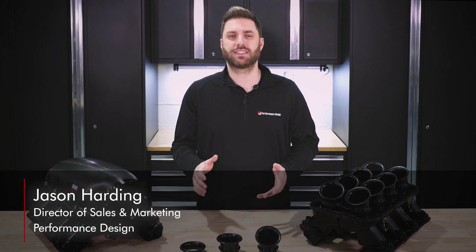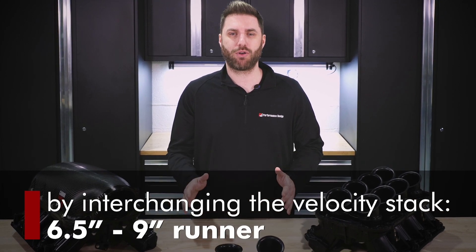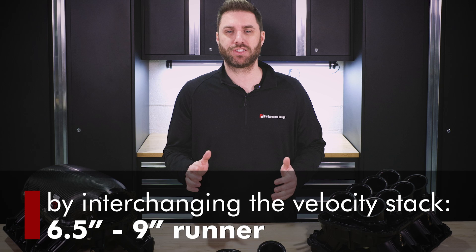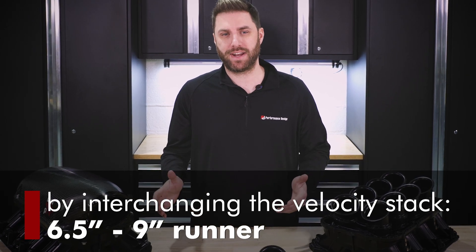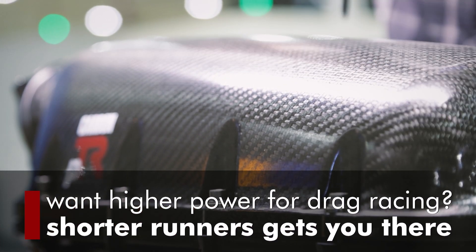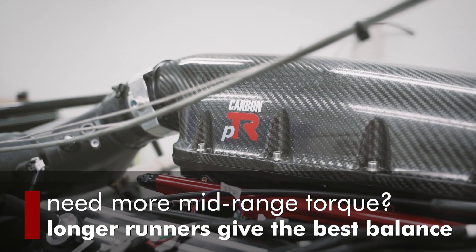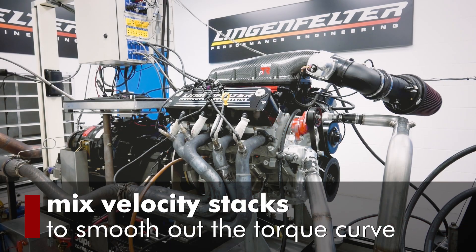By interchanging the velocity stack, you can go from a 6.5 to 9 inch runner, dialing in the performance based on your cam, head and exhaust combination and engine operating range. Want high RPM power for drag racing? Shorter runners get you there. Need more mid-range torque? Longer runners give you the best balance of power and torque. You can even mix velocity stacks to smooth out the torque curve.